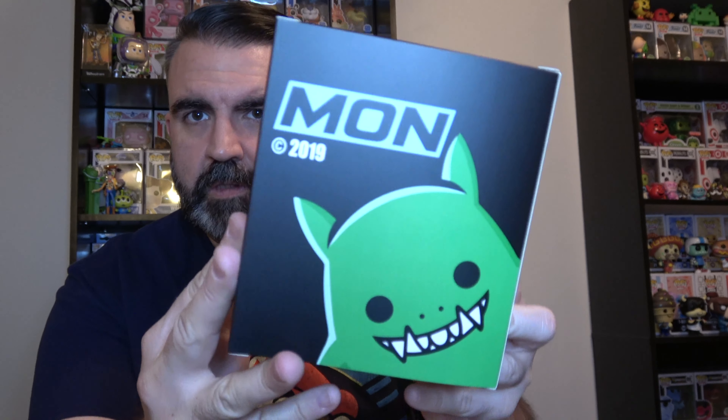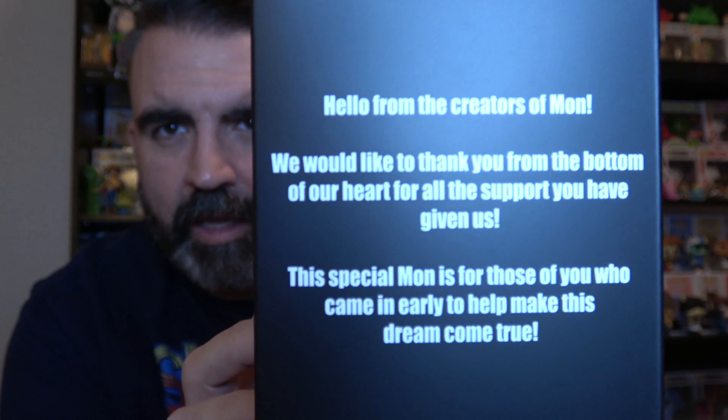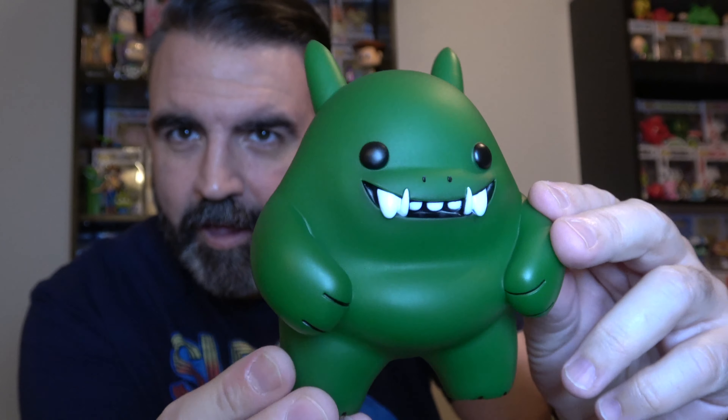So here's our box. Here it is — Mon, the adorable little monster. I cannot read the back to you in the viewfinder since it's backwards, so I'll just read it to you: 'Hello from the creators of Mon. We would like to thank you from the bottom of our heart for all the support you have given us. This special Mon is for those of you who came in early to help make this dream come true.' So yeah, this is one of the Founders Edition Mons. I'm going to open this up carefully. Oh, that's a normal clamshell — very cool. Oh wow, here he is.